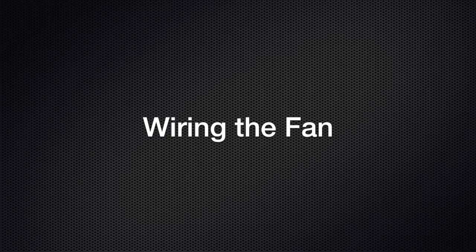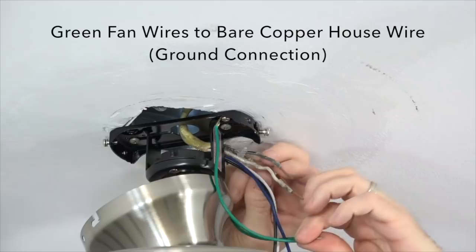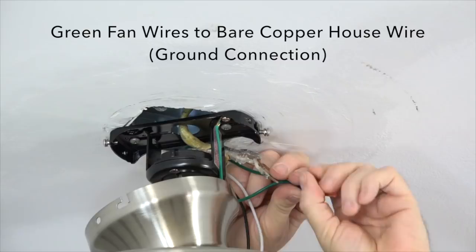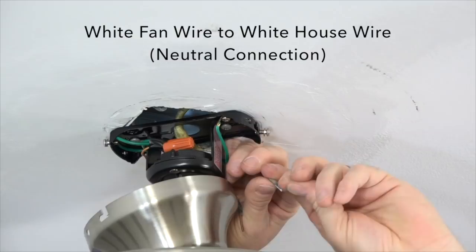Begin wiring the fan by taking the green ground wire from the ball and downrod assembly and twisting that together with the green wire from the mounting bracket. If installing close to ceiling, there will only be the green ground wire from the mounting bracket. Connect those to the bare copper house wire — this is the ground connection. Once those wires are twisted together, secure the connection using an included plastic wire nut and a piece of electrical tape. Next, take the white wire from the fan and connect it to the white wire from the house supply — this is the neutral connection. Twist those two wires together and secure using an included plastic wire nut and a piece of electrical tape.